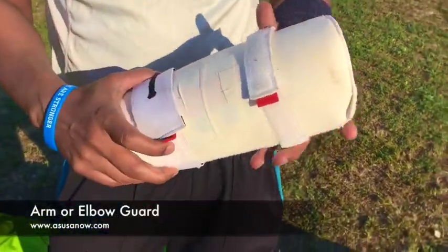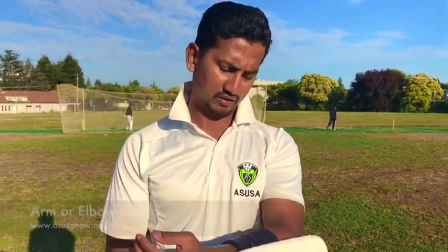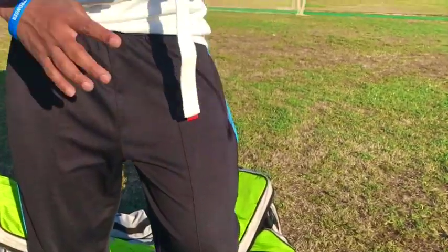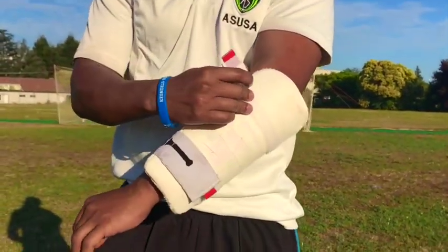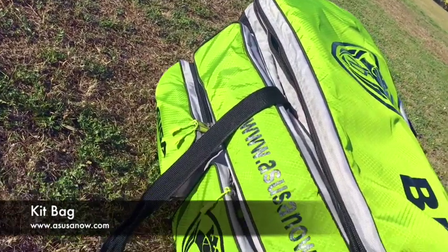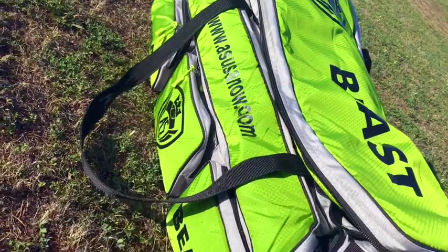The last piece of protection equipment we'll be talking about today is the elbow guard. It is used to protect your arm and your elbow, and is typically strapped using a two-strap method around your arm. All of the cricket equipment we use today can be packed and carried around using a cricket kit bag.